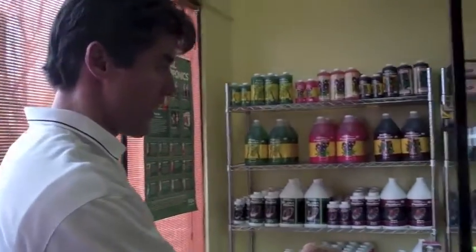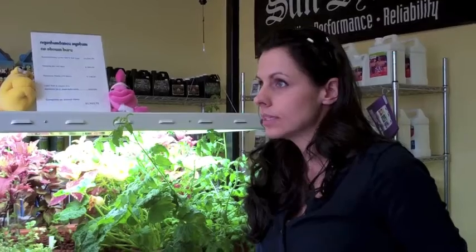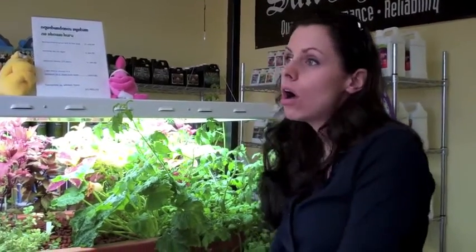So this is not hydroponics — this is an aquaponics system, which uses fish in lieu of chemical or salt mineral fertilizers. That's why it's organic. You can also grow organic in hydroponics as well; it just takes a little bit longer for the nutrients to break down to be available to the plants.